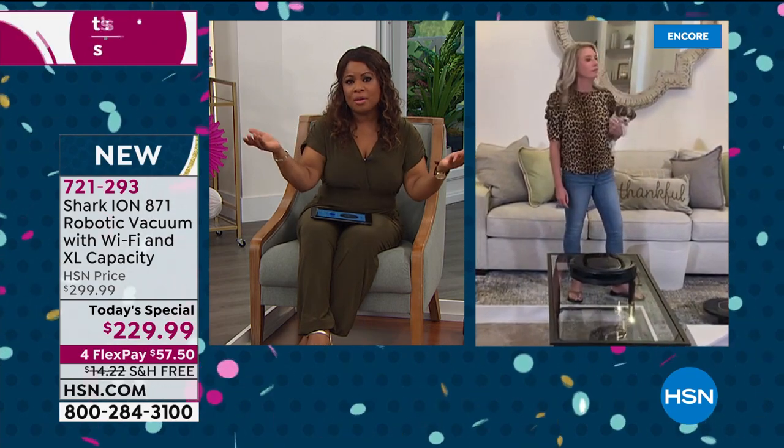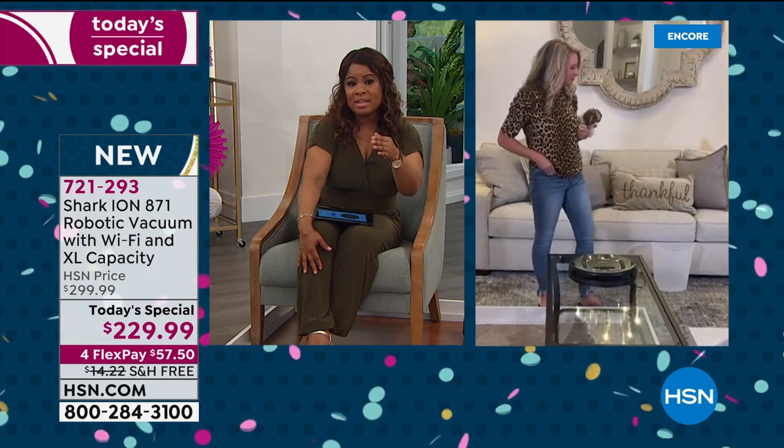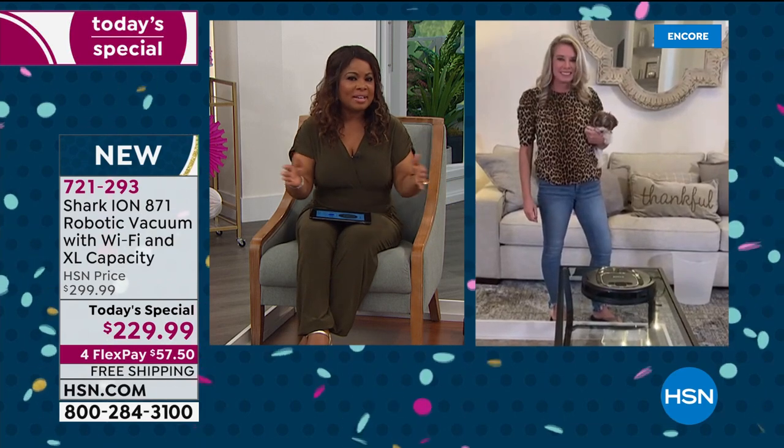Even our stick vacs sell for two to three hundred dollars but only have a runtime of about 20 minutes. The best one we sell has a runtime of 40 minutes. This has more than double the runtime at 90 minutes. It really is an exciting Today's Special.